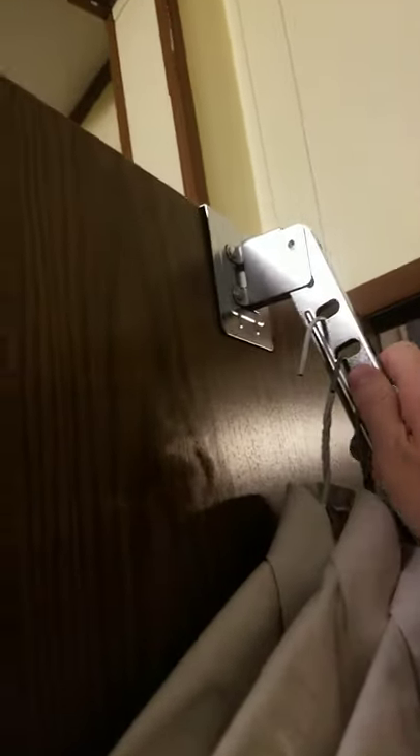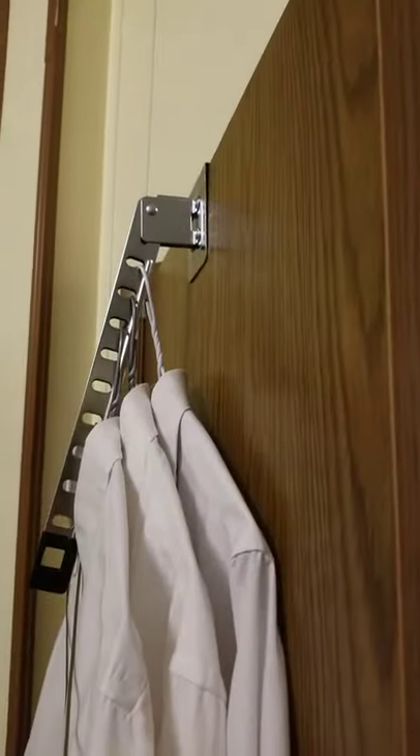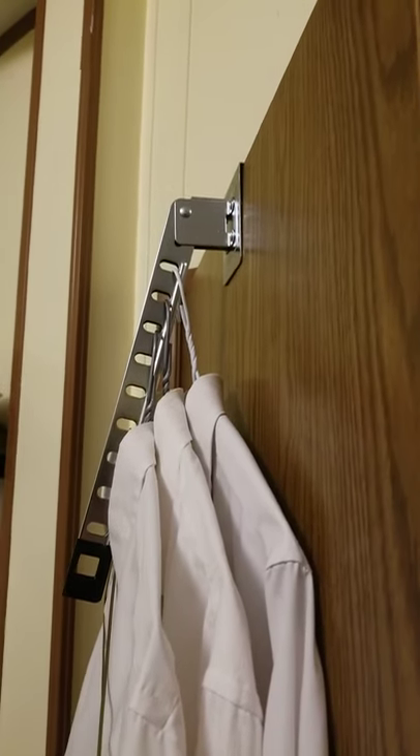But if you take it and put it in reverse, such as this, then the door won't shut. That's because this little bar is interfering with the stop on the door. So I really wish that I could have put this on the exterior of my door. But as is, I'm certainly happy with the product.